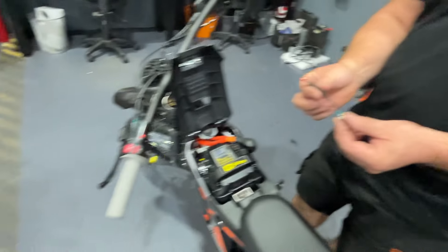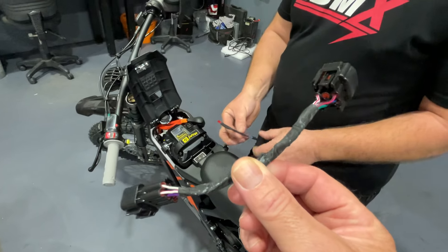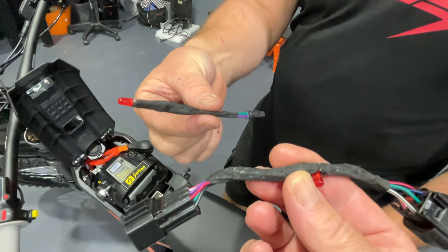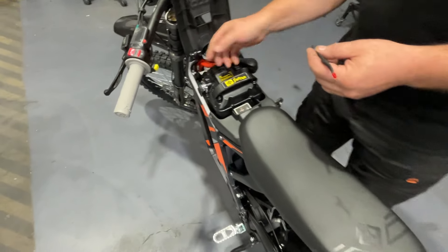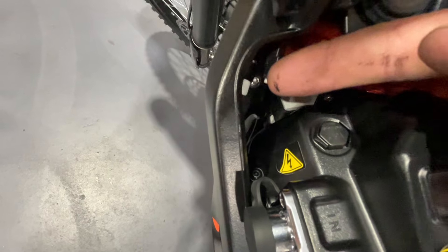The flasher cable is now a small plug in the loom just here — you can just make it out. That's the new diagnostic connection on the 2024 model.